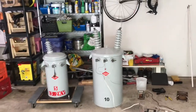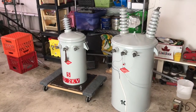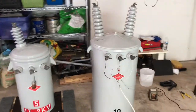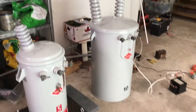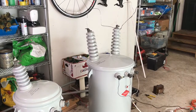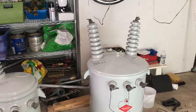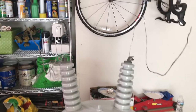I just wanted to do a video on my new transformer — I've had it a few days now. I did a video when I first got it but I'm not really happy with the quality of it, so I'm going to redo it. It's a 10 kVA, 34,500 volt Y, 19,920 — so it's a coil voltage of 19,920.